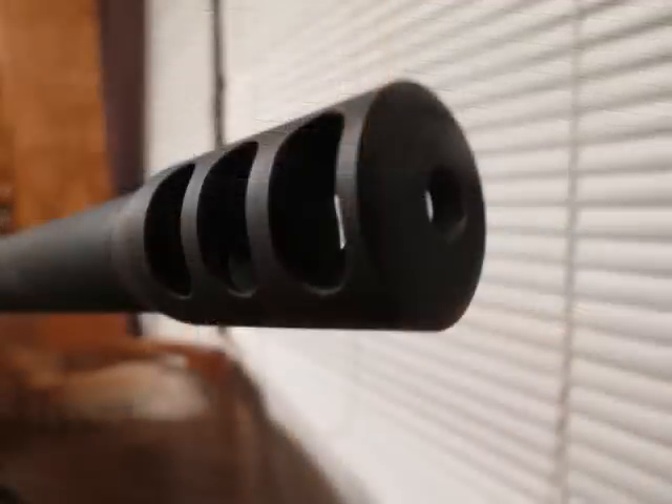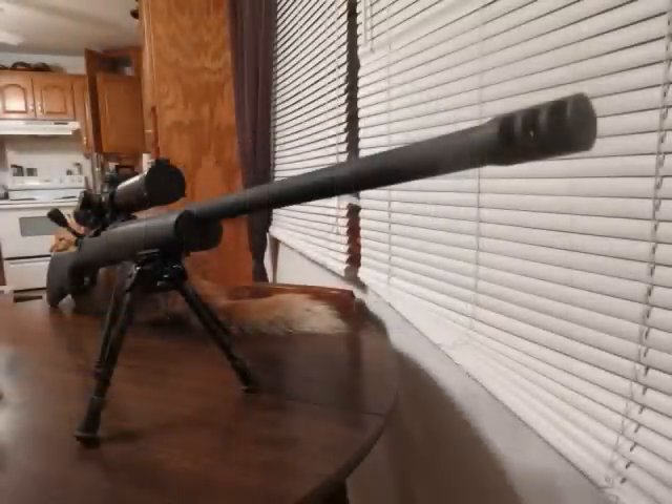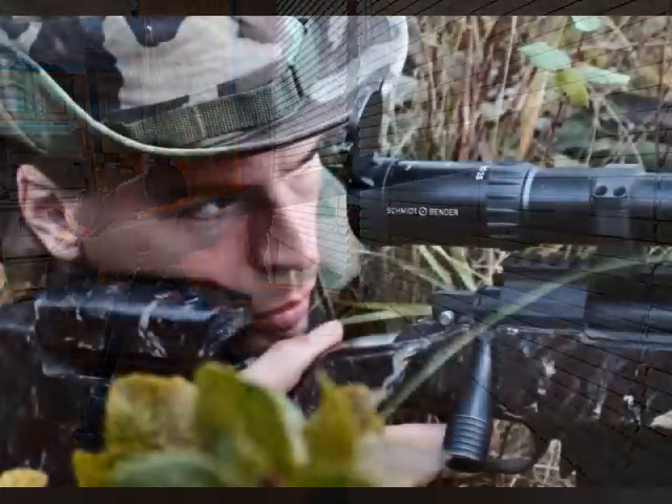We went and installed a muzzle brake on this one — I like to call them loudeners. They make the rifle a lot louder but do decrease felt recoil. We'll talk more extensively about muzzle brakes in an upcoming video because there are some very strange effects on technique when shooting long-range rifles in big bores. I would not recommend muzzle brakes unless you absolutely have to have them. For a 7mm Magnum, which is uncomfortable to shoot prone all day, a muzzle brake can tame it right down.